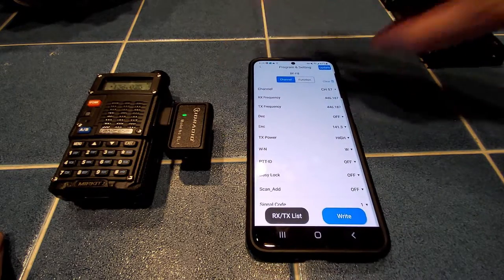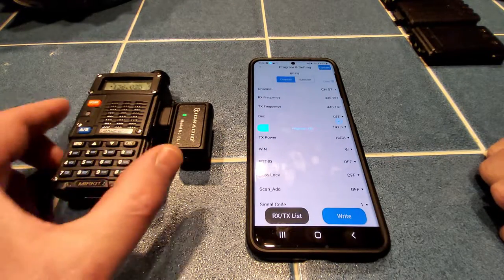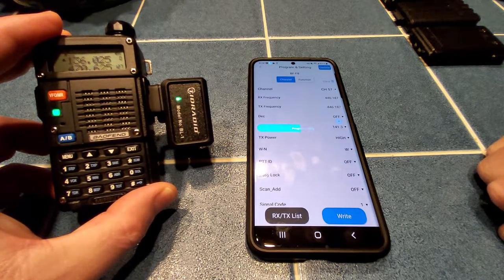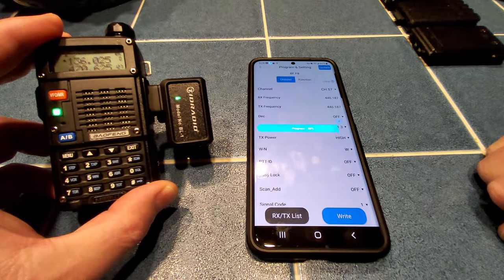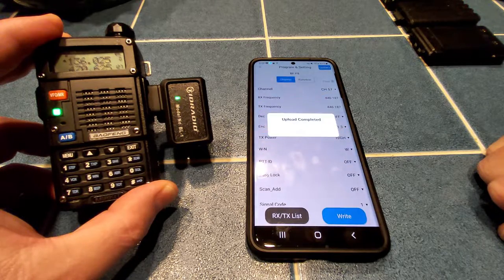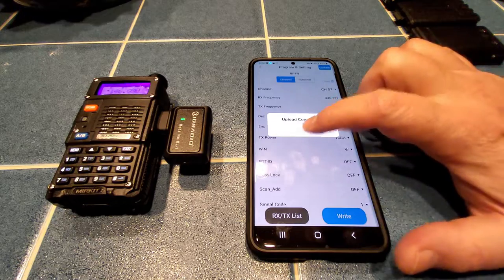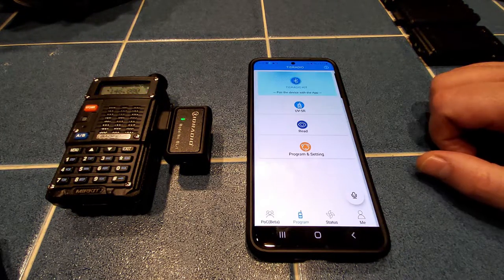So how do we program the radio now that we've got a list? We're going to click Write and off it goes — you can see the progress bar. The lights are blinking on the radio and on the dongle. In a moment when it's finished it will reboot the radio. And we're done — click confirm. You can see the radio rebooting, and we have programmed that radio. That's literally how easy it is, as long as you have a configuration file to work from.